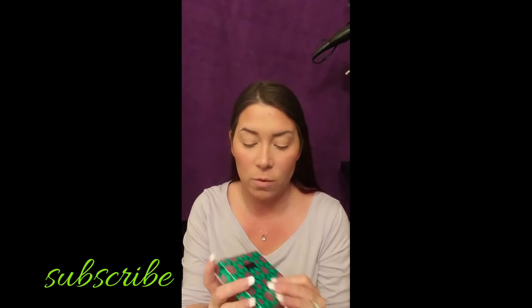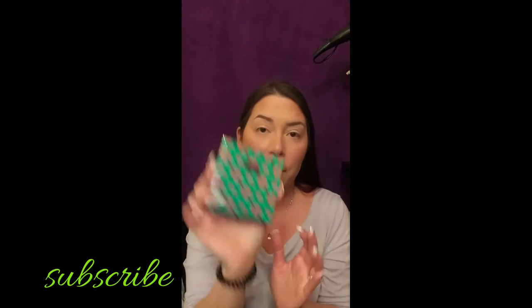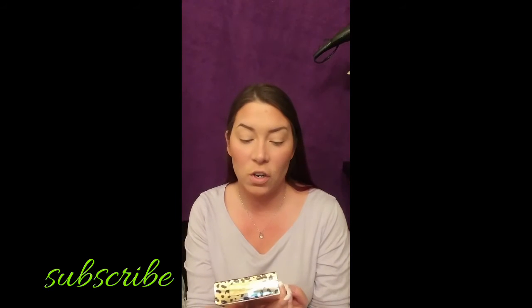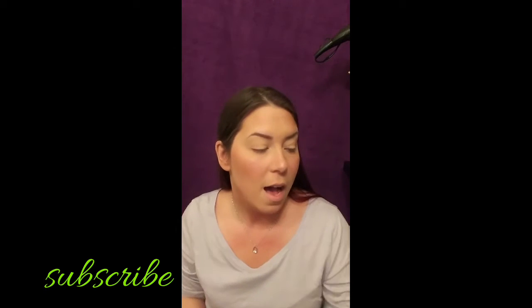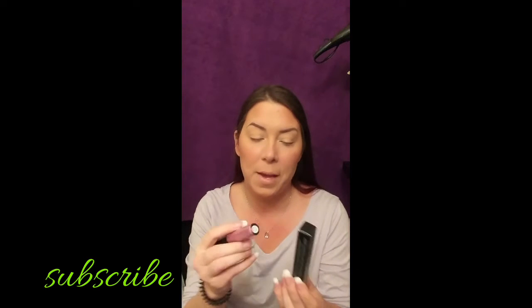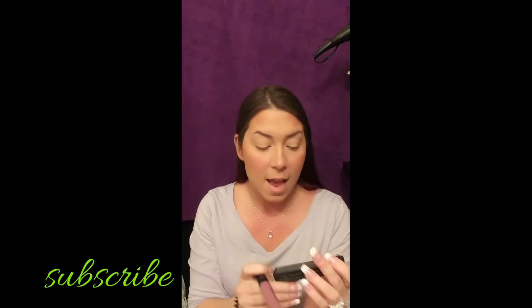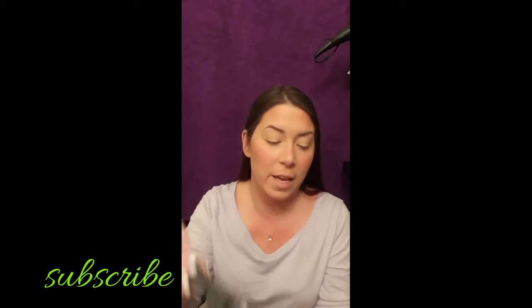I'm also going to be trying out Tarte's new highlighter - it's called Goddess Glow Highlighter from their High Performance Naturals line. During this video I'll also be using the Man Eater mascara, regular liner, and liquid liner. I've been really interested in trying those out. I also have two BH Cosmetics products - one is a metallic liquid lip and the other is their regular liquid lip.